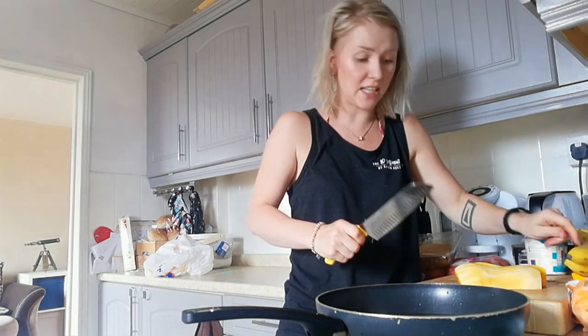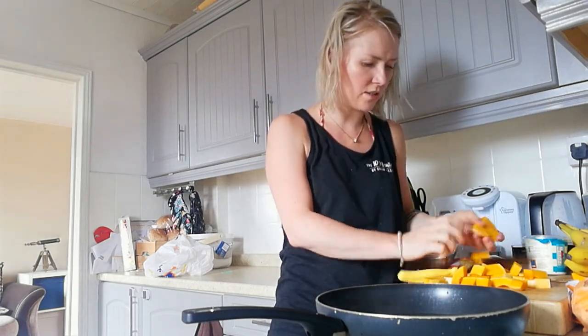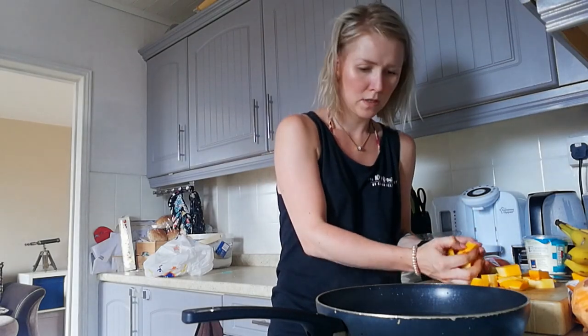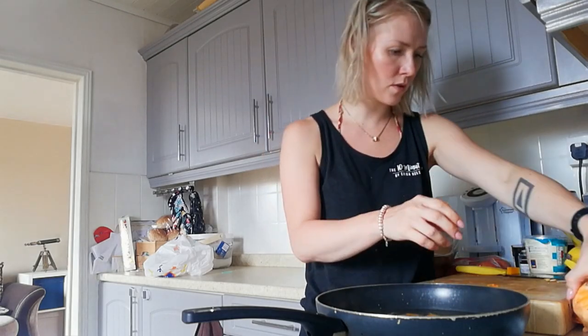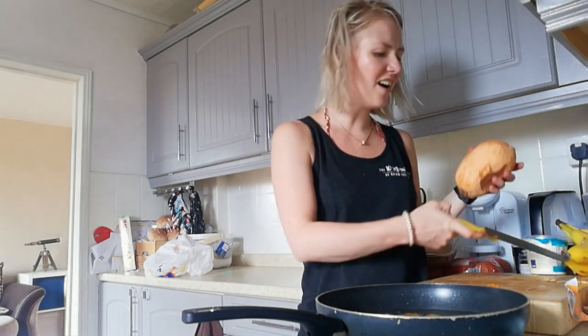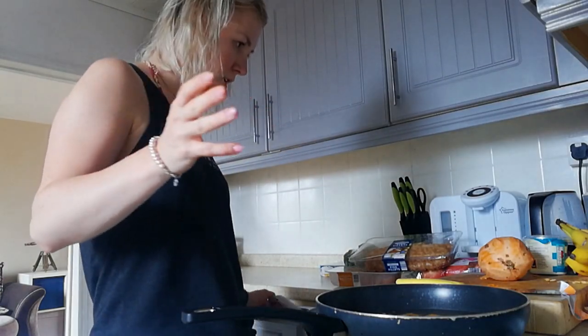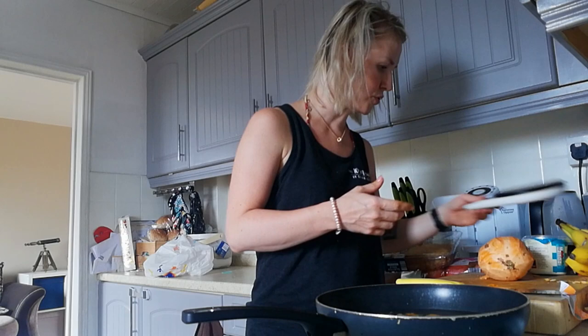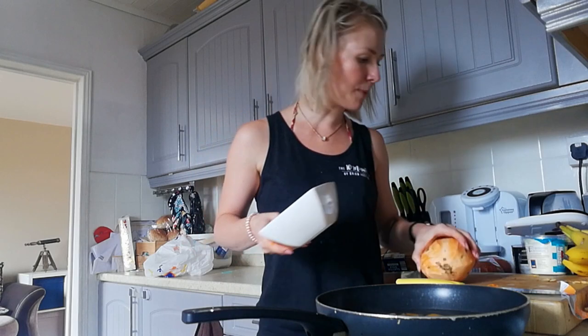I make them into roughly centimeter-and-a-bit by a couple of centimeters chunks — I like things to cook quite quickly, so that's really the reason. I'll use about half of this butternut squash. I was supposed to weigh everything so I could log the recipe on MyFitnessPal to get an accurate calorie count per portion.